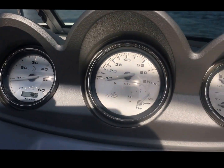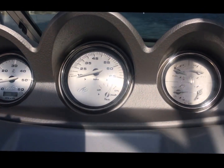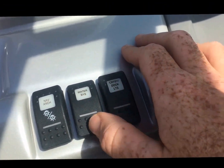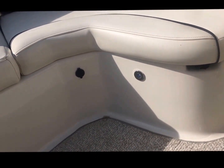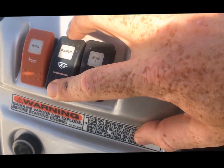We've got our tachometer here, speedo here, trim gauge — let me show you that it works, you can see it coming up. Our oil pressure, temperature, fuel, and voltage gauges are all here. There are buttons for the water pump if there is one, courtesy lights, and docking lights. You can see those LEDs up there — there's one back here too. Navigation light, driving lights — red and green — and white light. Bilge pump, blower, and horn.